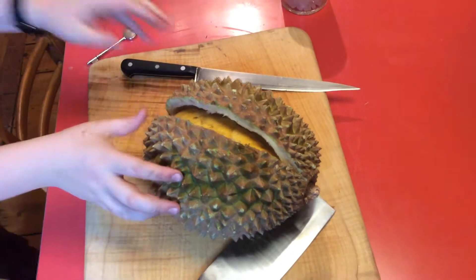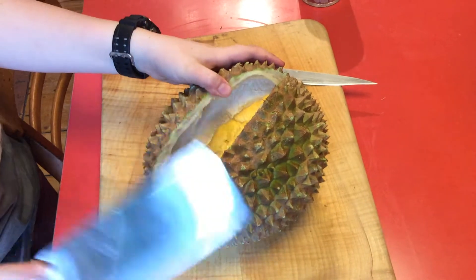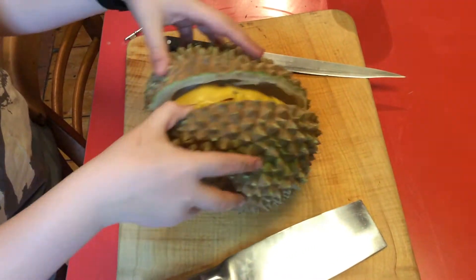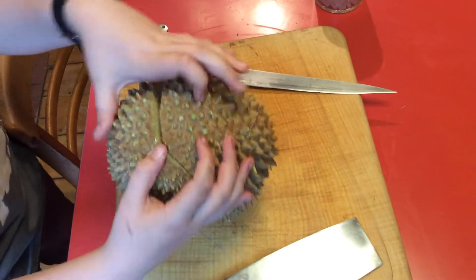Welcome to another video on my channel. This is a durian — it's the king of fruits, named the king of fruits.